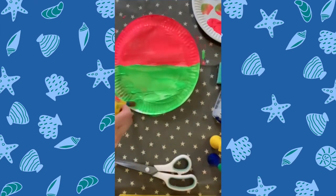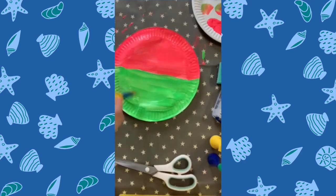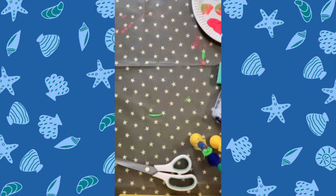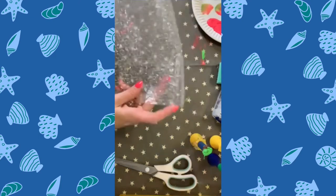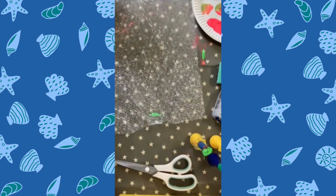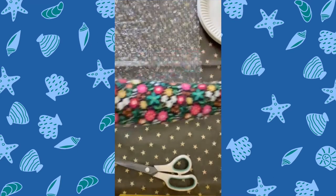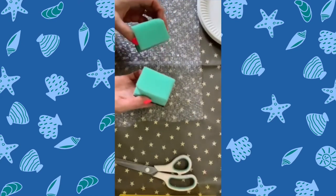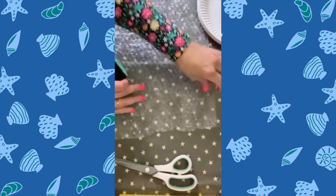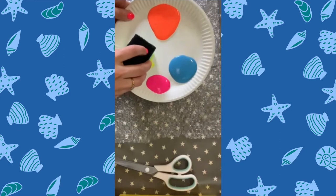Once the paper plate is painted, you just set it to one side and let it dry. While it is drying, we're going to take a little sheet of bubble wrap and sponge paint it to make tentacles. I've got some brightly coloured paints and I've cut these little sponges in half. I'm going to use each sponge with a different colour and sponge paint all over the bubble wrap. It doesn't matter if the colours blend — it actually looks even nicer when they all blend together.